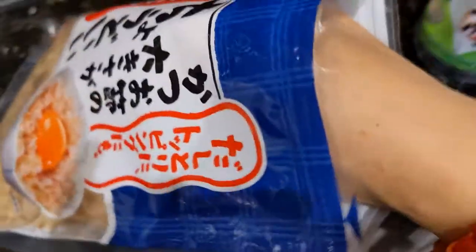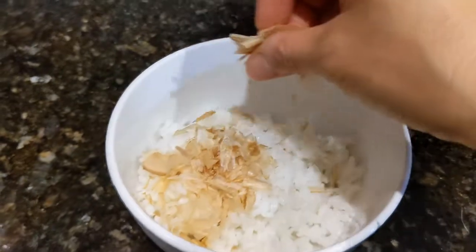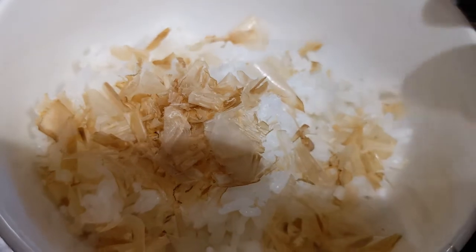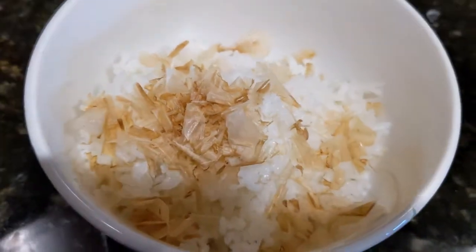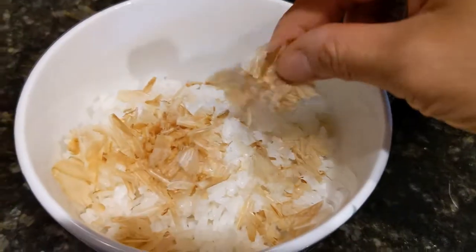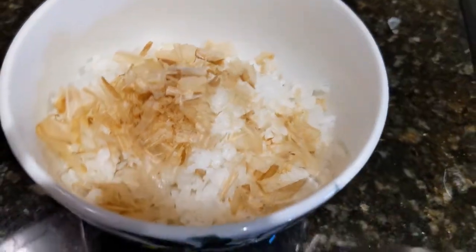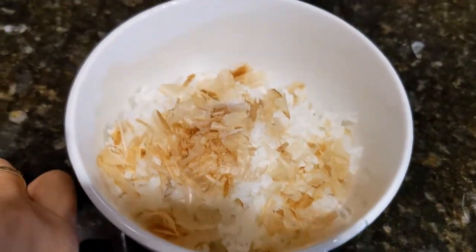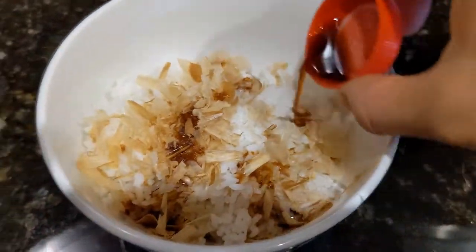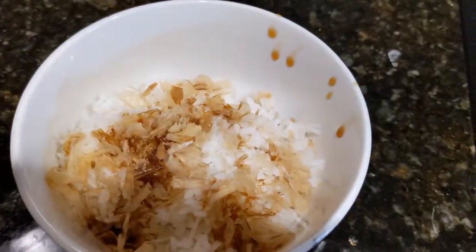This is my bonito flakes — one-handed is no fun! I just take a bunch and spread it over the top. If you look carefully you can see they look like they're melting because of the heat of the rice. I'll put a little bit more — it has a very pungent smell because it is a fish base. Once I put a good amount of that, since he really enjoys bonito flakes, I then add a capful of that suyu sauce and literally just drizzle it on.